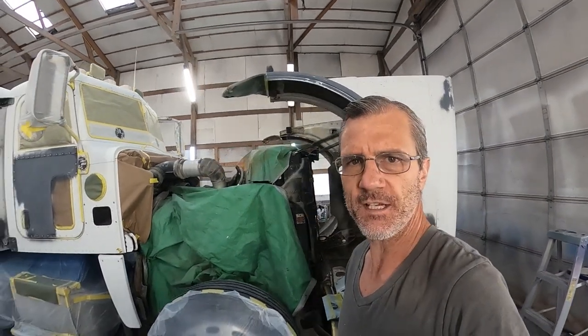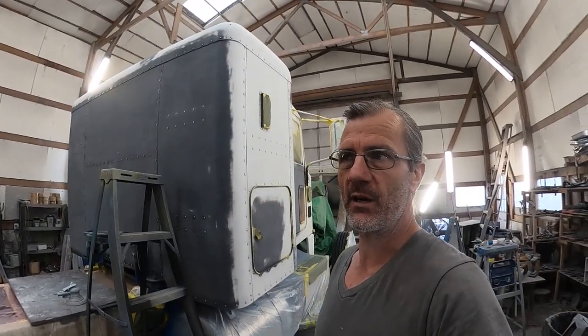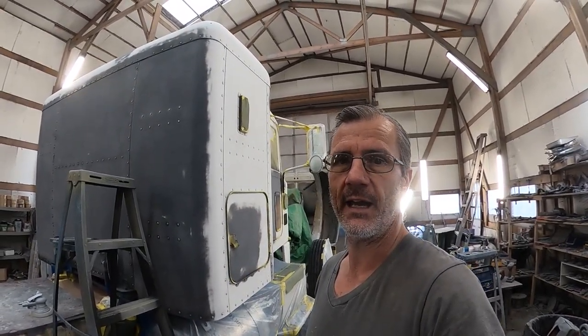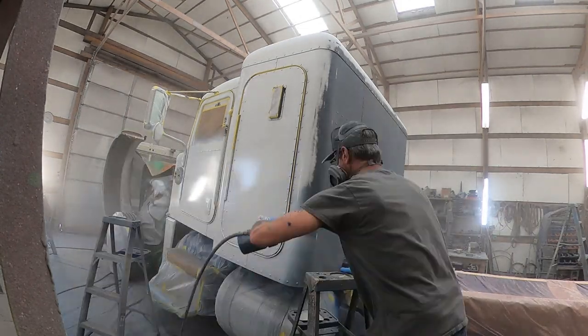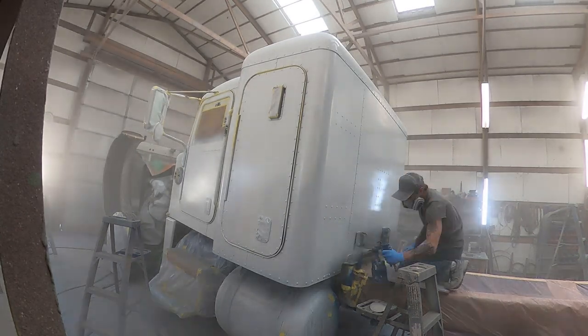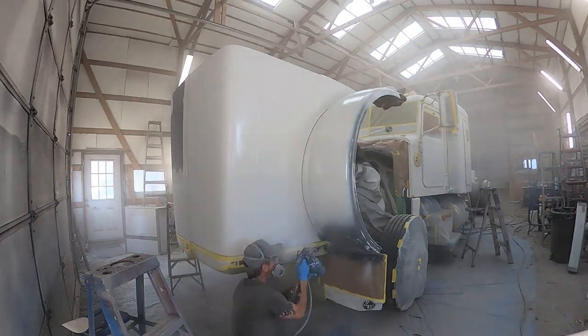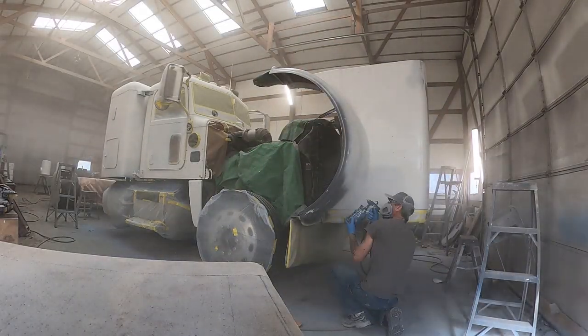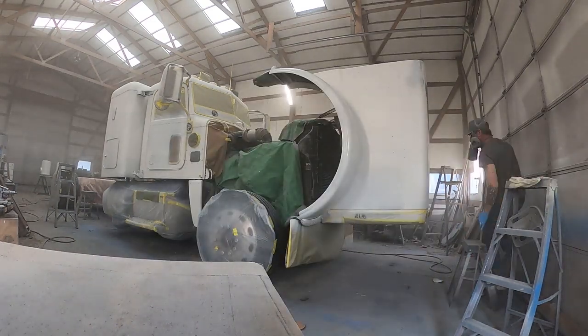The boys and I spent yesterday sanding on this and getting it 100% ready to go, taking care of all the little remaining details, getting the air cleaner sanded and that sort of thing. Now today, first thing in the morning, I'm going to go ahead and fire up my exhaust system and get this guy primed and painted. Got her all primed — now I'm going to go ahead and get some paint on it.